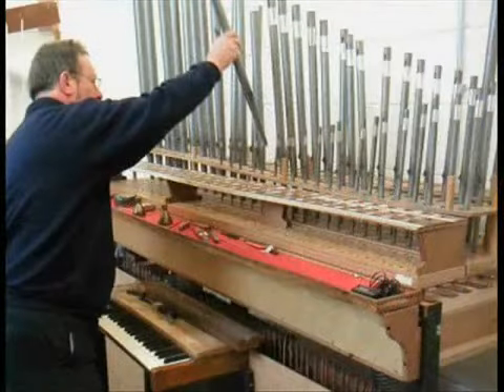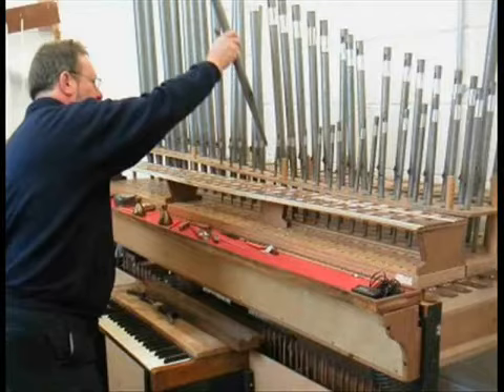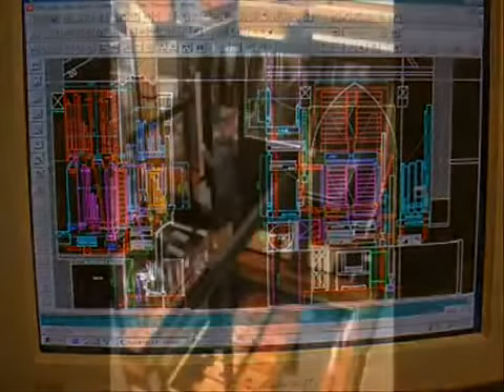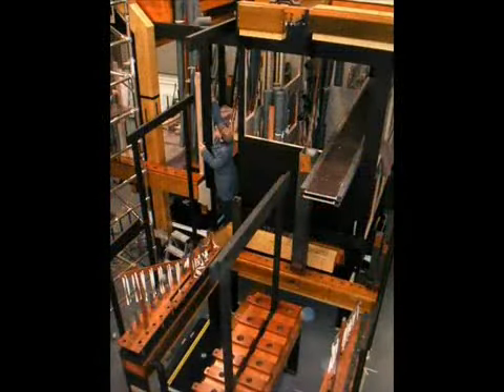The organ has been transported to Nicholson's factory in Malvern in the West Country, where using mostly traditional skills and some modern technology, it will be fully restored, so that by the autumn of 2010, the Old High Willis organ will once again ring out in all its former glory.